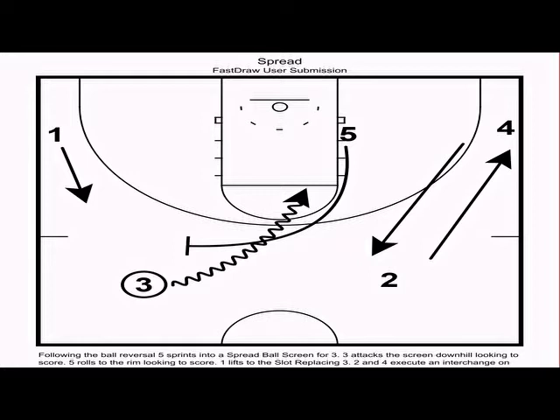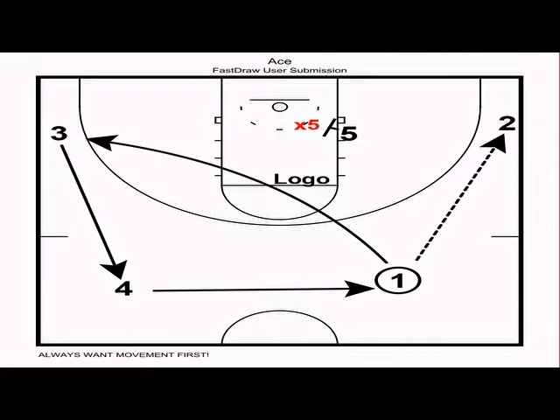The spread ball screen looks similar to a flat ball screen to the naked eye, but it's very different. The spread ball screen occurs with the post's back to the sideline — think of five's back facing the bench. We want three to attack downhill, score first, pass second. Just like with flat, when the post sets a ball screen, we want one to fill behind, and we want two and four on the weak side to interchange and occupy their defenders to disrupt the defensive rotations.